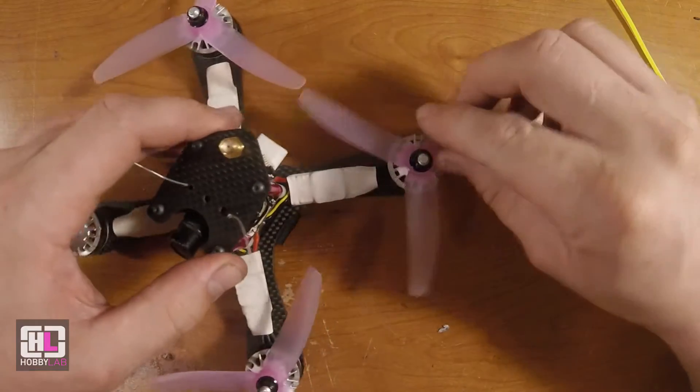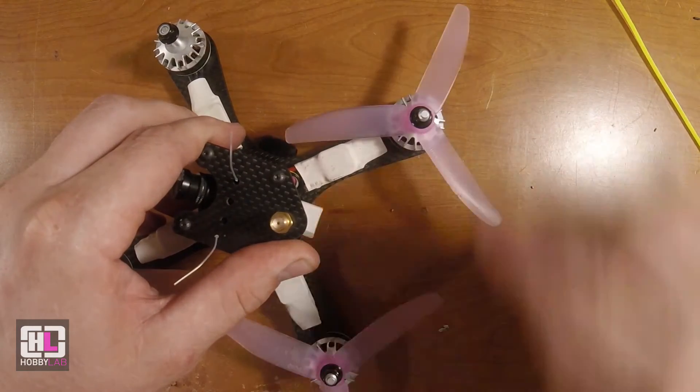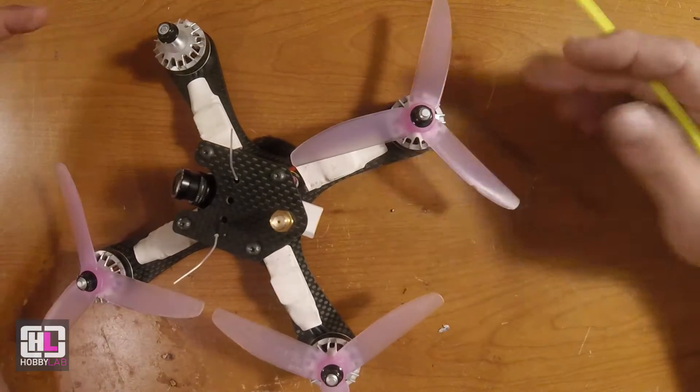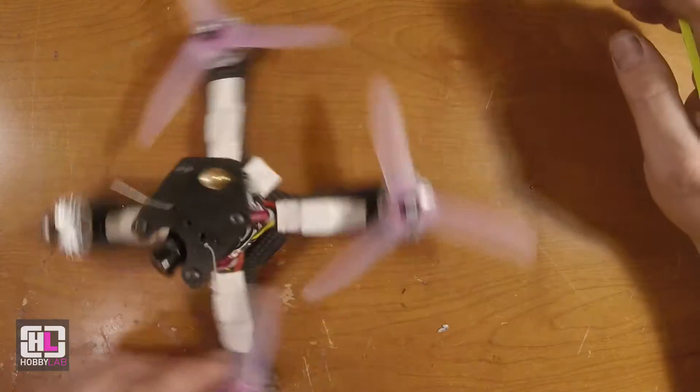The good news is it still works and flies just fine. You can feel that bearing when you spin it in the frame, but it doesn't seem to translate to any problems while flying.